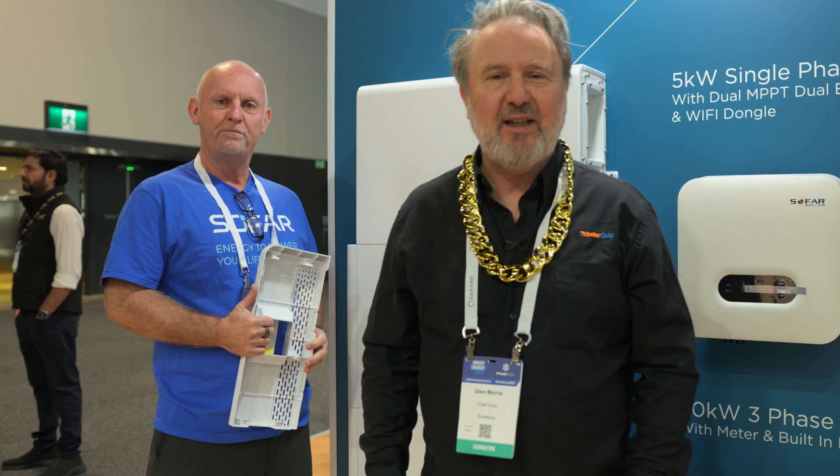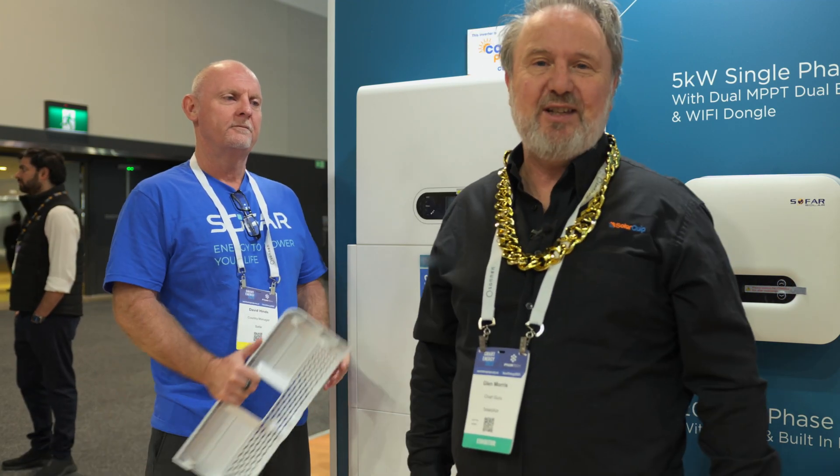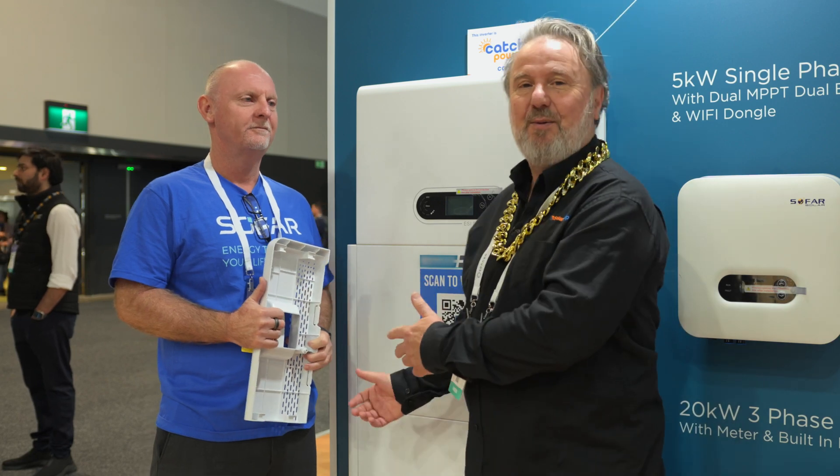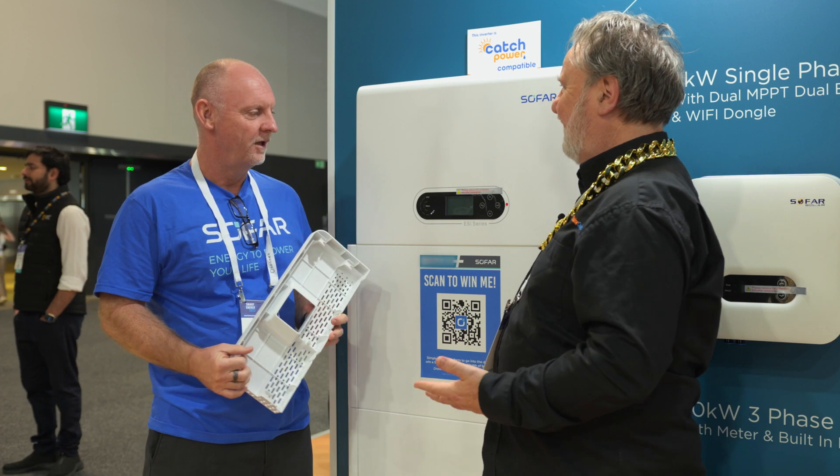G'day, I'm Glen Morris from the Smart Energy Lab. I'm here today at the Smart Energy Council's conference and Expo in Sydney. I'm here with David Hind from SOFAR. Now David, this is a beautiful looking piece of kit. What have we got here?